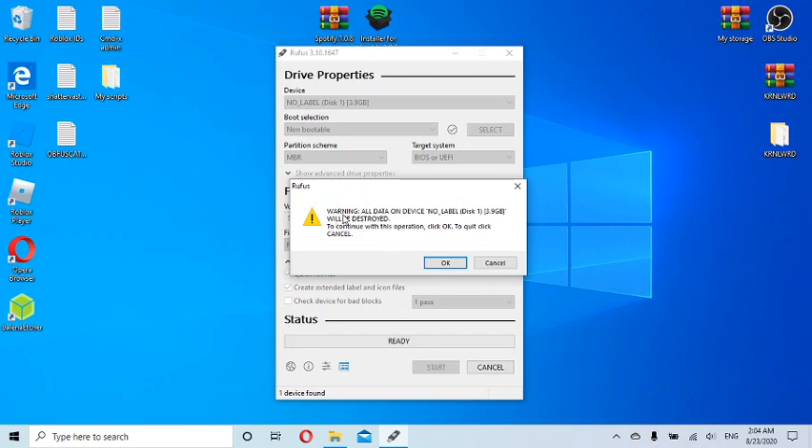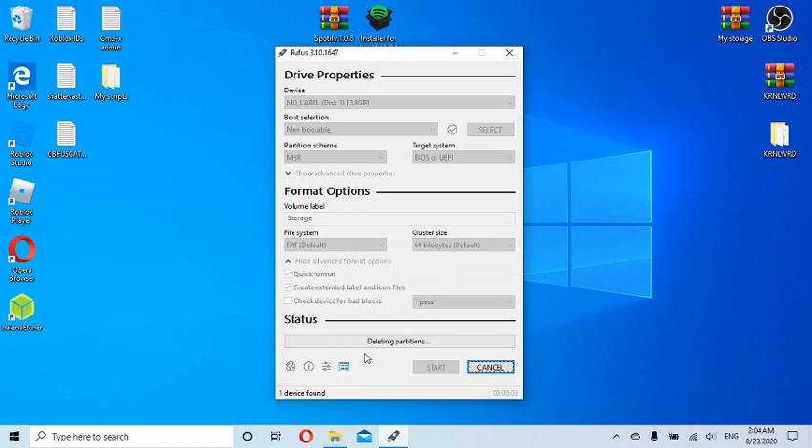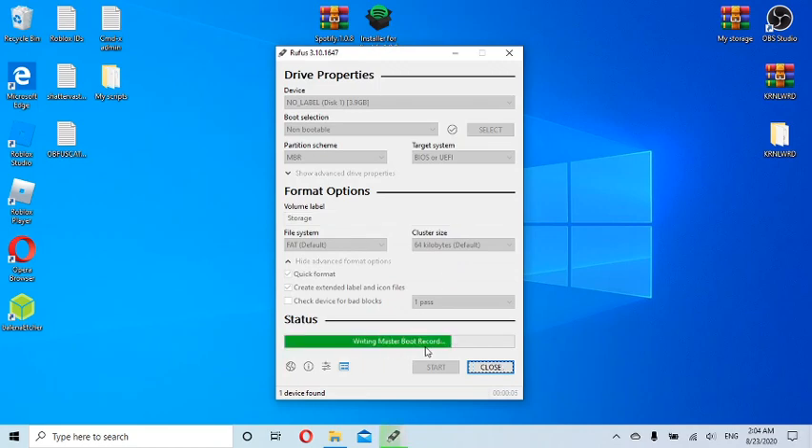Click Start. You'll see a warning that all data on the device 'No Label' will be destroyed — I love when Rufus tells you that! Click OK. It starts deleting partitions and writing the master boot record, and it's done. The Bootrain data was about 400-something megabytes and it took just about 10 seconds to remove everything.